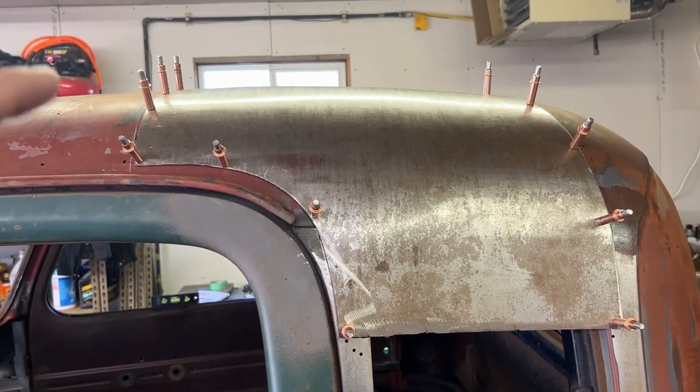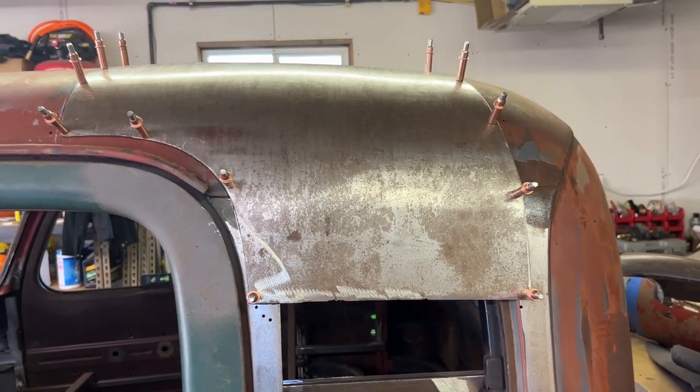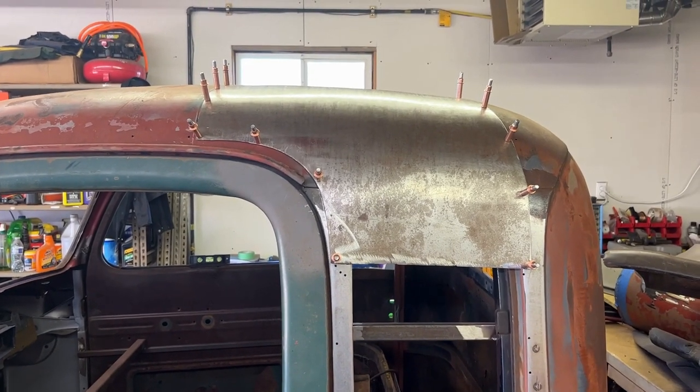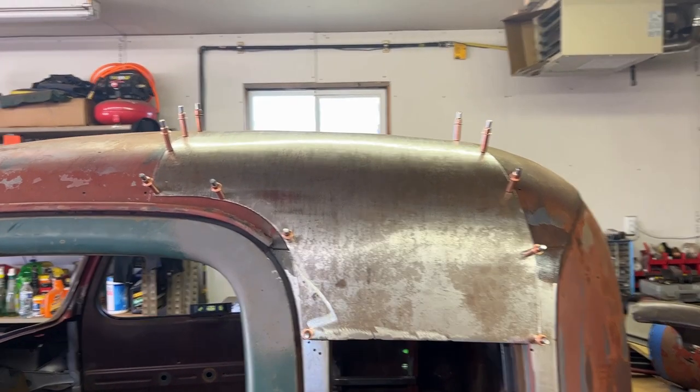I'll probably use the cutoff wheel for the other side, top, and around, but around this area I needed a tool that could do the cutting versus trying to cut it and fit it in there. Today I'm going to clean these panels off, clean off all the paint and rust, and get this metal nice and clean for welding, and go from there.